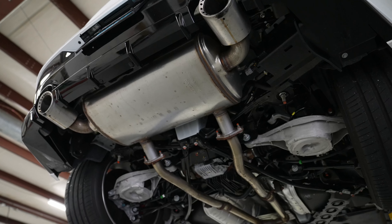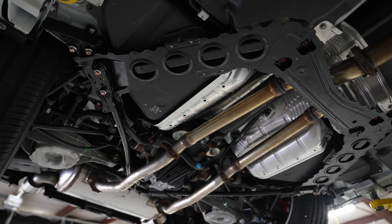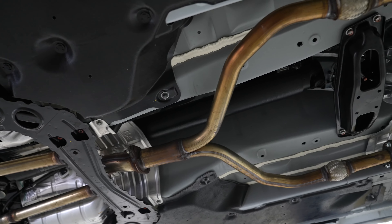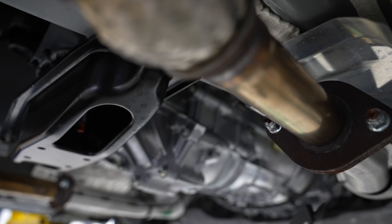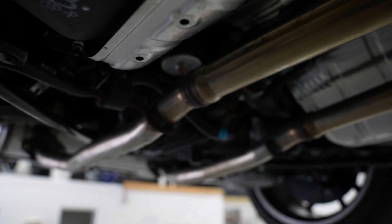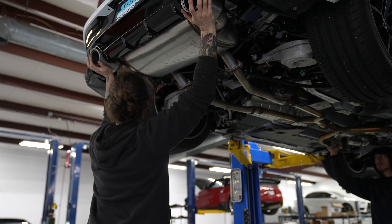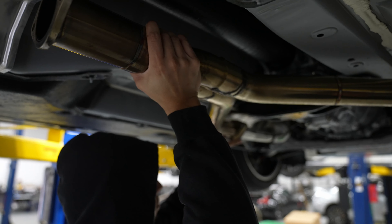This is the stock exhaust that comes on the Z — unmolested. Look at how small that piping is, and just look at the coloration of the piping — desperate need of something. We measured it and it's just under two inches. That's all the way through the Y and back out. Here is the SOHO Y-pipe.